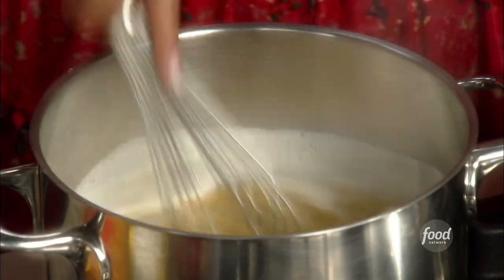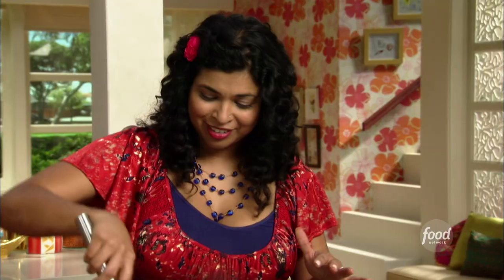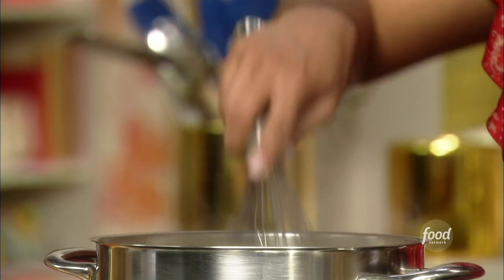I'm going to let that come to a boil and then I'll add my oats. Look at that gorgeous color — isn't that great? It's such a good color to wake up to.